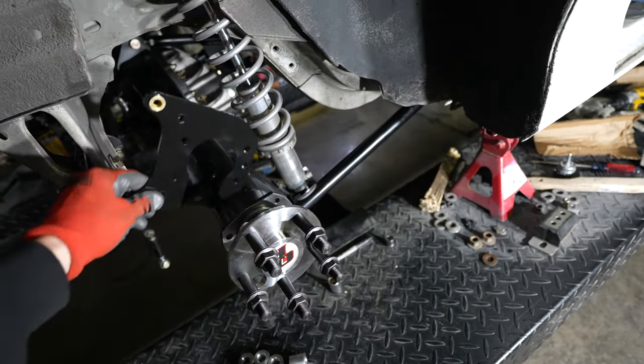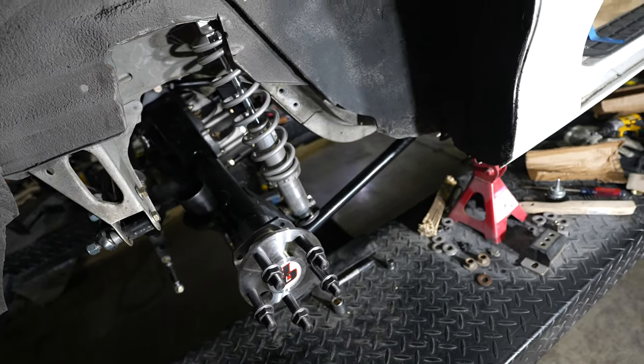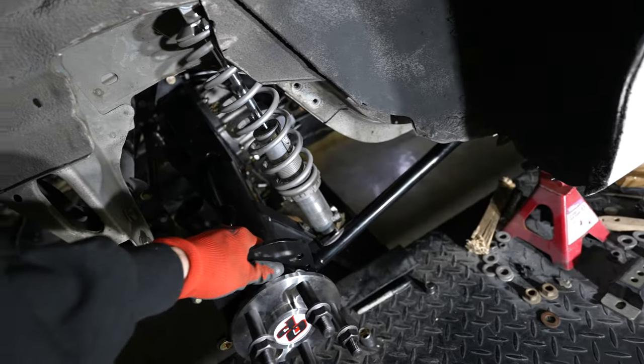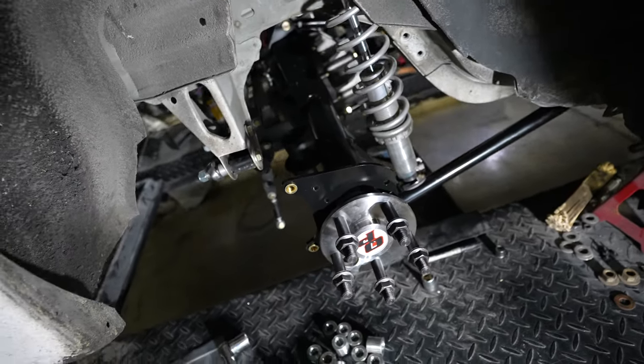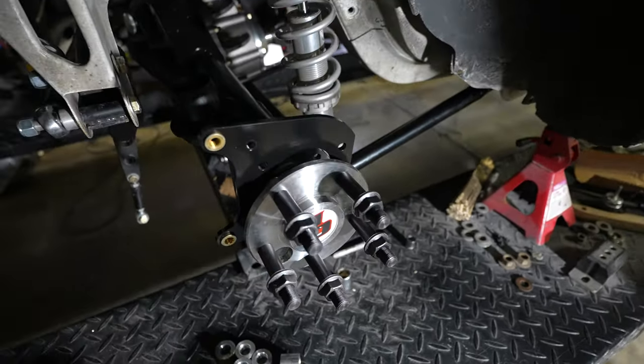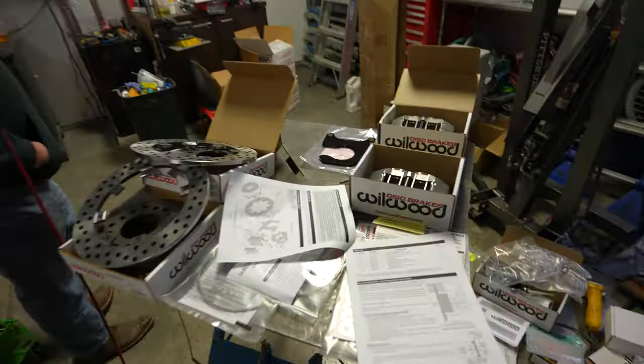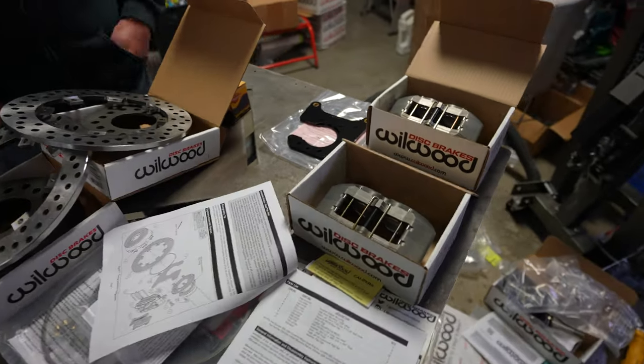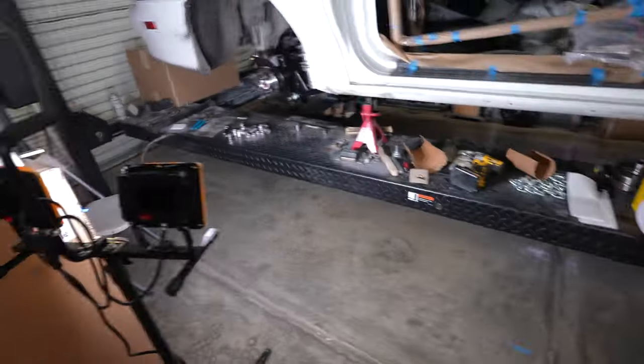We might have to pull that axle back out and then slide it. No — the bearing's got to go over. I just got to push it on. It's a little tight — tight fit. We have a rubber mallet, yeah, we'll make it fit. It looks like we've got everything we need, so we're just going to go ahead and get to installing the first side.